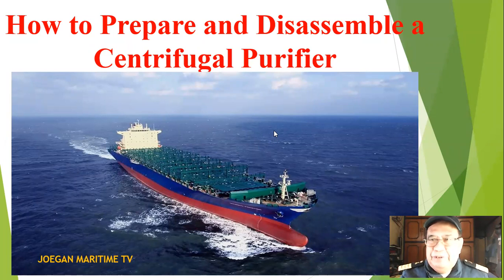Good morning, good afternoon, good evening, good day to everyone around the world. I am Chief Engineer Joe Abugan. My video today is about how to prepare and disassemble a centrifugal purifier.